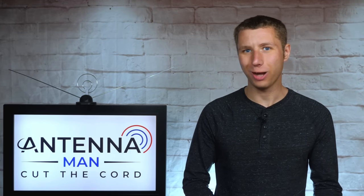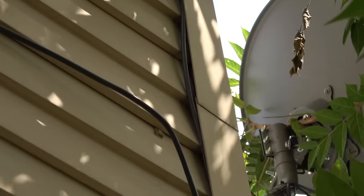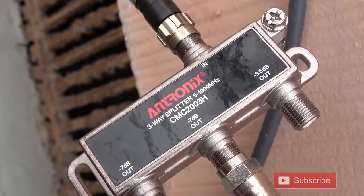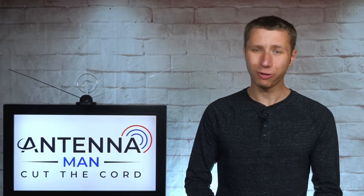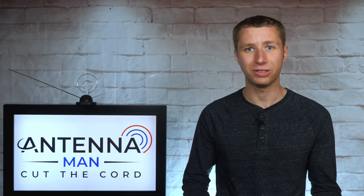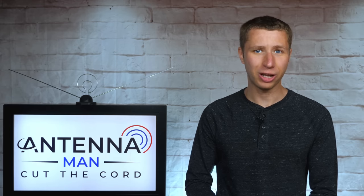Whether you have an indoor, outdoor, or attic antenna, it can be complicated to run a coax cable from the antenna either to your TV set or a splitter to connect multiple TV sets. Well, there are several ways to wirelessly connect an antenna to multiple TV sets inside and even outside of your home.